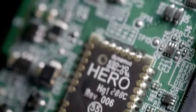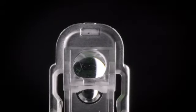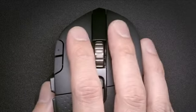The G604 also uses our flagship HERO 16K sensor, which is our most accurate sensor we've ever designed, with zero smoothing, acceleration, or filtering across the entire DPI range. Not only is it the highest-performing sensor we've ever designed, but it's also extremely power-efficient.